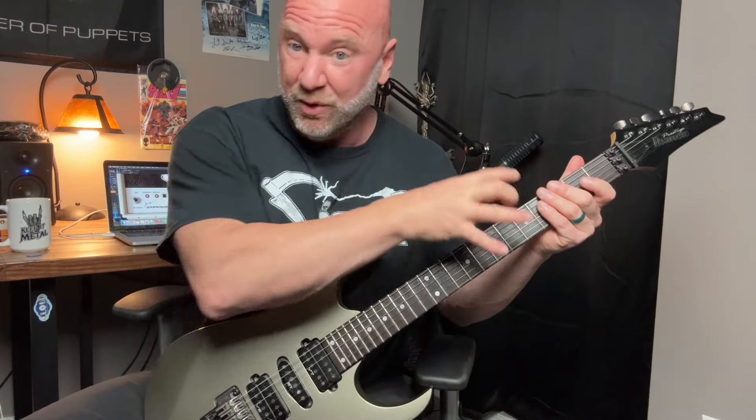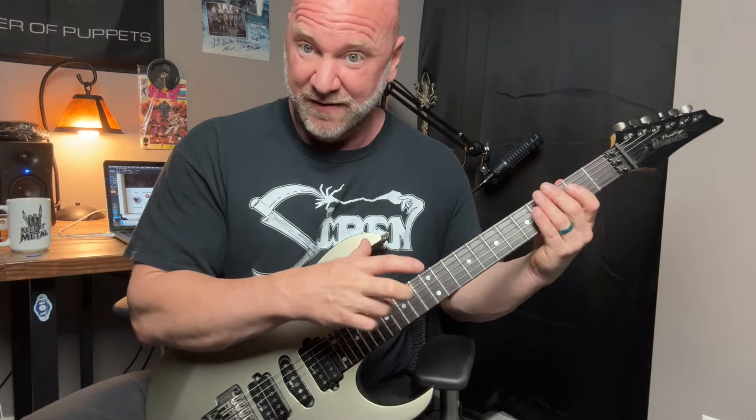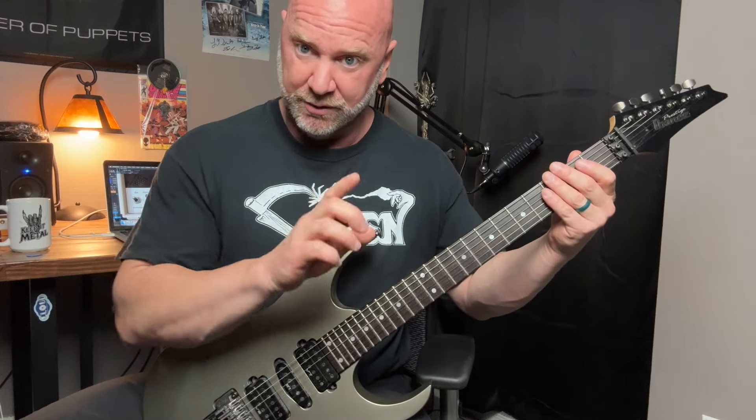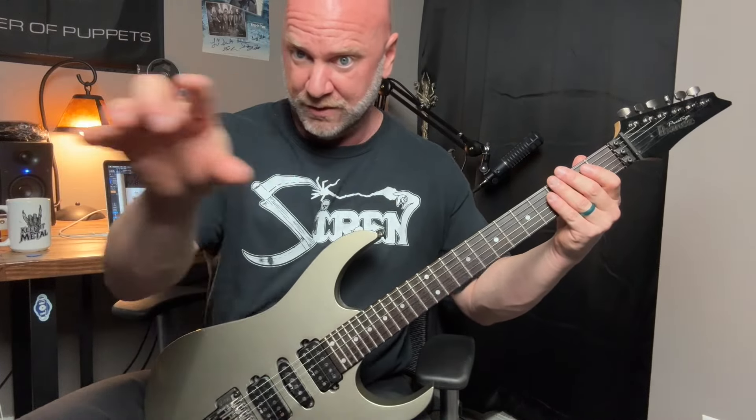Let's start with the basic E minor scale. We're going to build on this thing, and I think this is going to really help you connect the dots and learn your fretboard better when you're playing within certain keys. So this is the E minor scale here, and I'll throw the notes up on the screen.